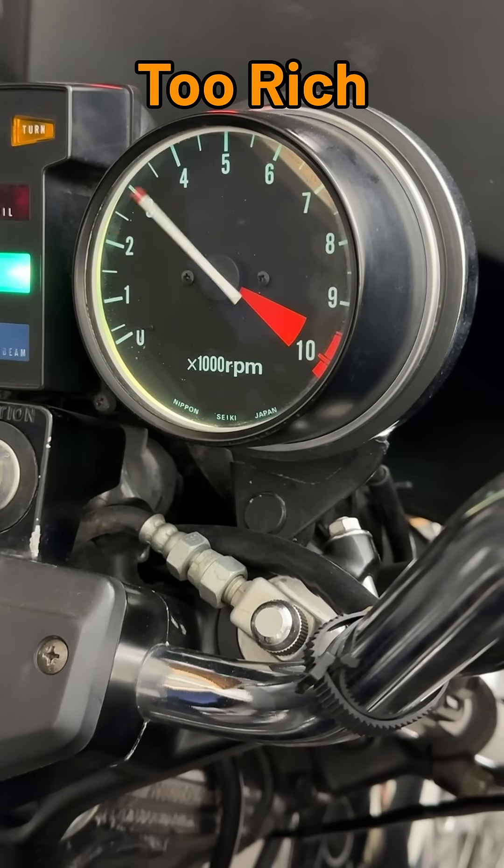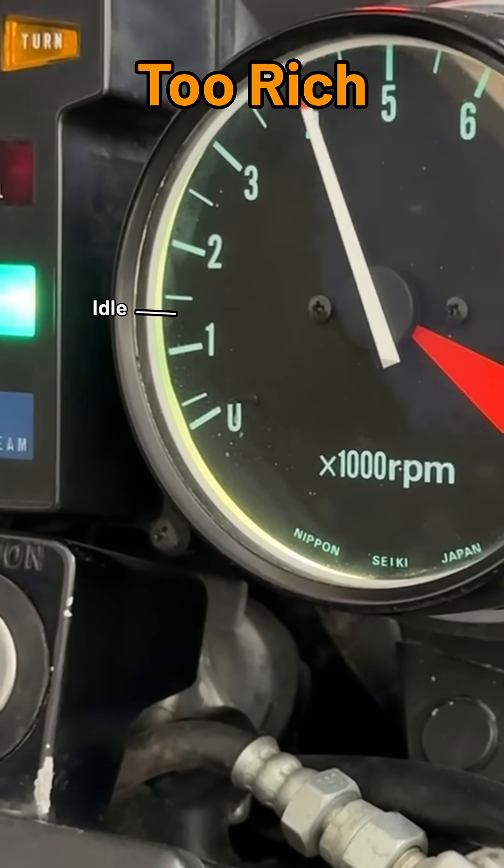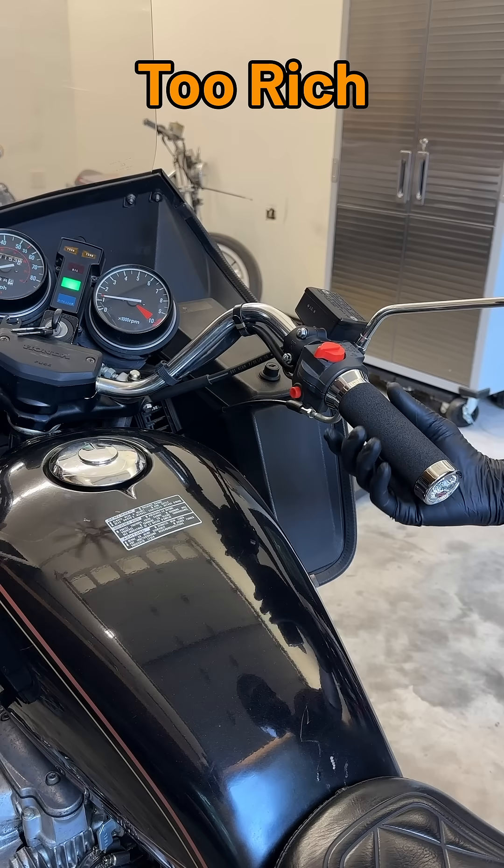With an overly rich mixture, the RPMs will tend to drop quickly, but fall below idle and then creep back up. Or it may just want to stall out entirely.